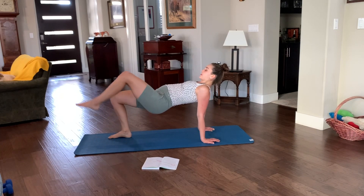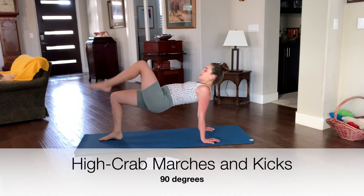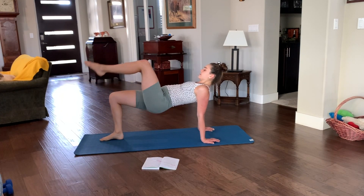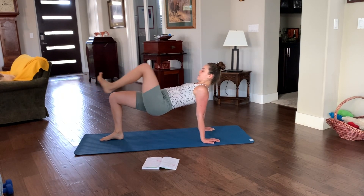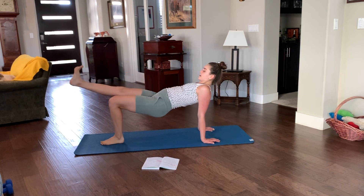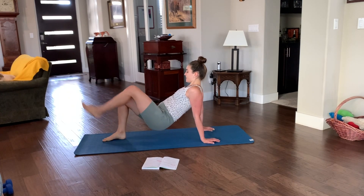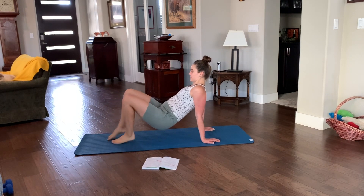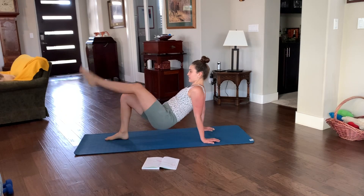If you want to make it harder, add some 90-degree tabletop marches — toe ball heel to land, up, toe ball heel, don't let your hips fall. You can do kicks here on one side then the other. From low crab you can also do alternating kicks going faster. Try to keep your hips stable — don't let them go left and right or up and down. Keep them where they are as you kick.